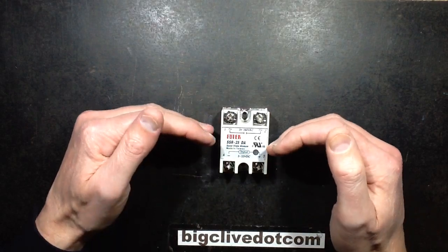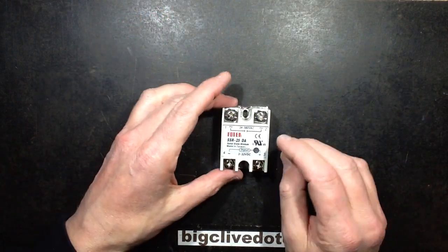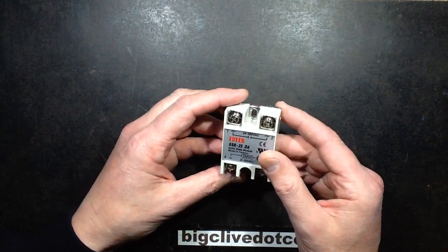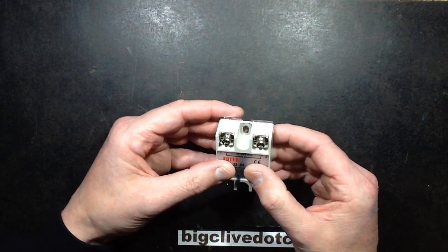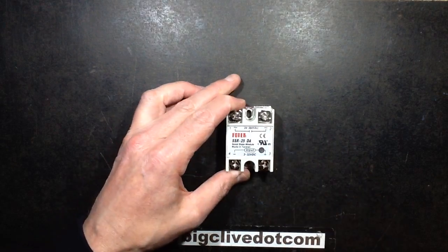The ones I'm used to are usually solidly potted up with resin. One of the main things about these is they have to provide proper isolation between the control computers and the industrial equipment, so you want good isolation in them. I'm going to take this one to bits, and this could be messy, because if it has got resin and stuff like that, I may have to start cutting it up. I'll be back in one moment.